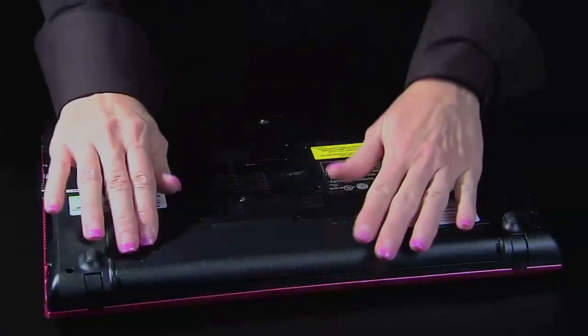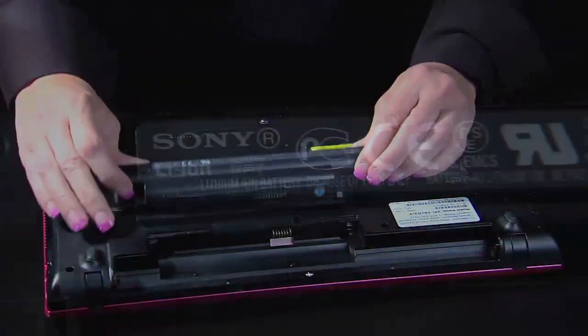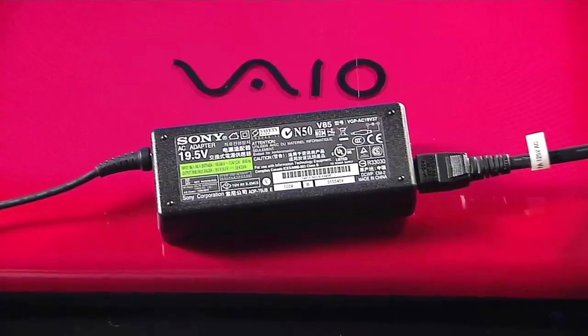The first thing to do when you are presented with this error is to shut down the PC completely. Once the PC shuts down, remove the battery and make sure it is a Sony branded battery. Sony strongly recommends using only official Sony VAIO batteries and AC adapters for your VAIO laptop.